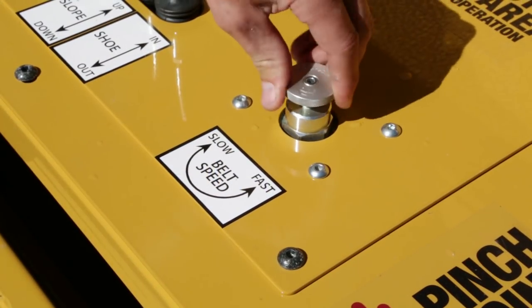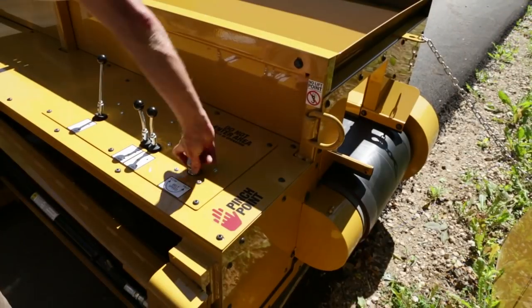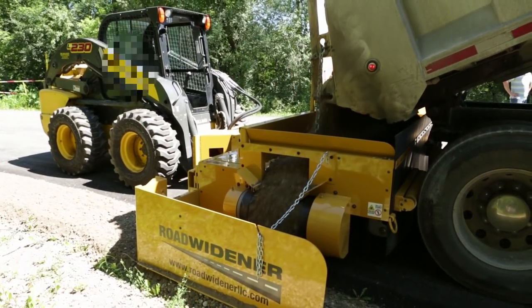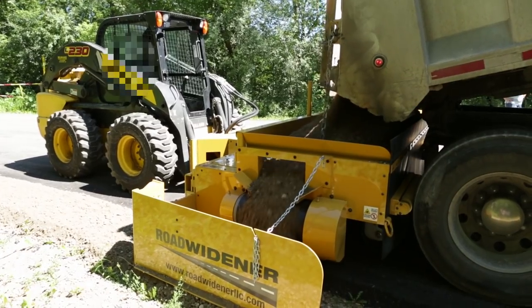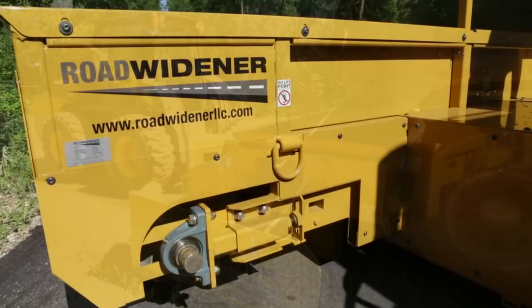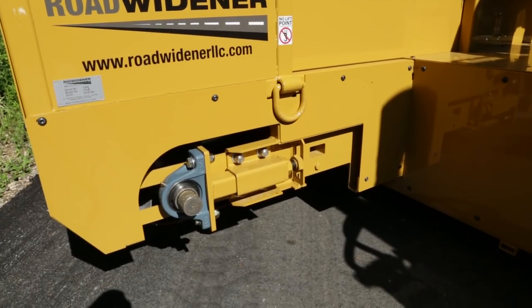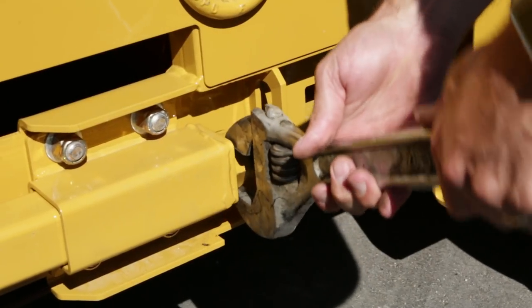Adjustments to belt speed are made using the belt speed adjustment knob as shown. In the case that your dump material is not moving during operation, it may be that there is too much material in the hopper, or it could be that the belt has stretched a bit over time and needs tensioning. Use the provided belt tensioners to make adjustments.